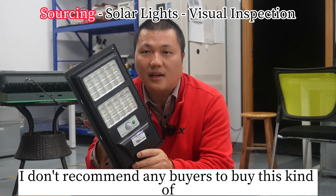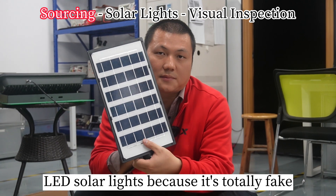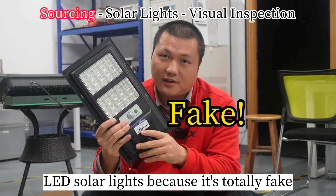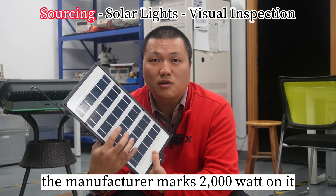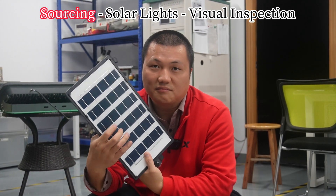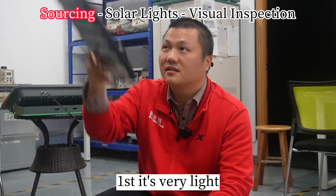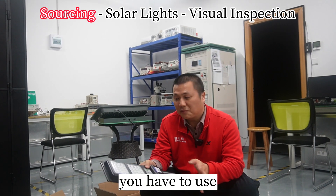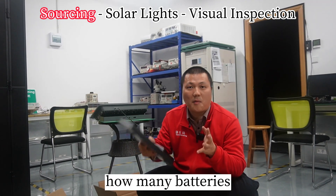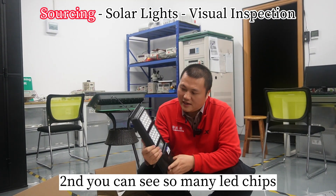I don't recommend any buyers to buy this kind of LED solar light because it's totally fake. The manufacturer marks 2000 watts on it — do you believe it? First, it's very light. But for 2000 watts, you have to know how many batteries that would require. The battery is very heavy, so this is totally fake.